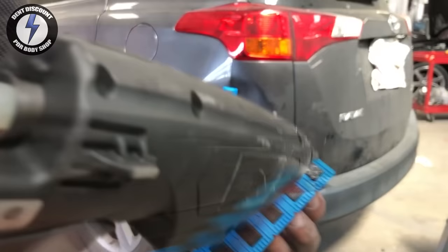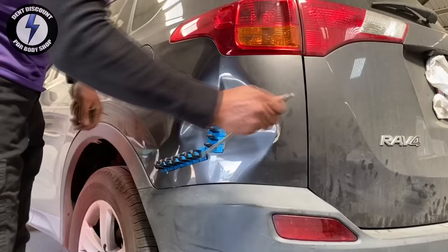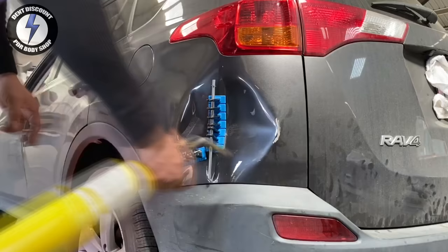Now I'm going in with some monster-size glue tabs for this monster PDR training. We are heating up around the crown for metal flow and to prevent the paint from cracking. I have my helper helping me — I need four hands to handle this monster.